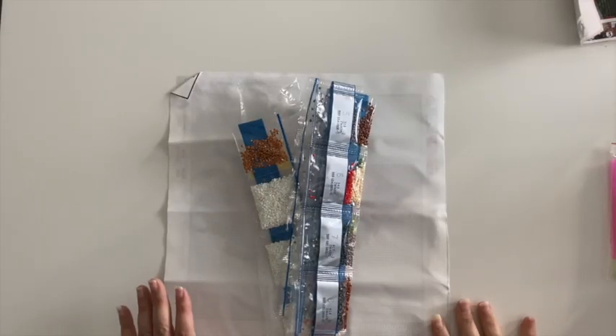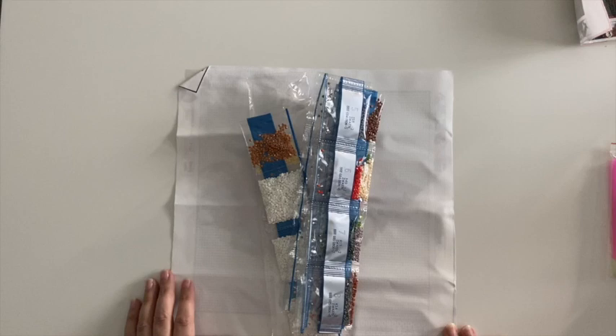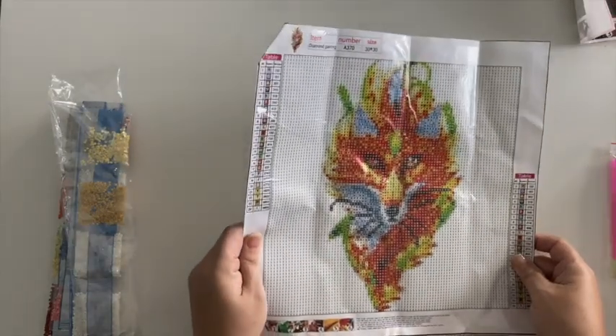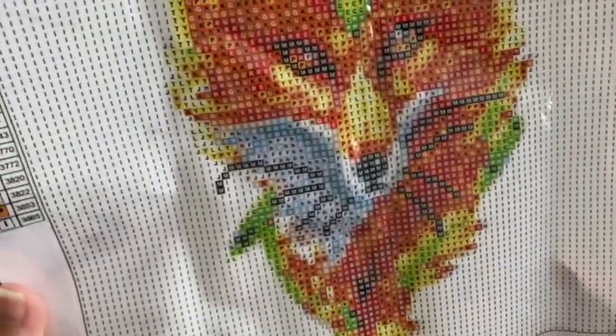Hi everyone, Sarah here. I'm sorry I'm refilming this because my camera is not focusing today. I've already taken some of these out of the plastic, but these are some additional canvases that were sent to me by GBFKE. They had seen my video for the unbagging and initial review of their products, and they decided to send me some additional canvases that they picked out. Here is the first one — it's a beautiful fox image. My camera is much better now, it just was not focusing on anything at all.